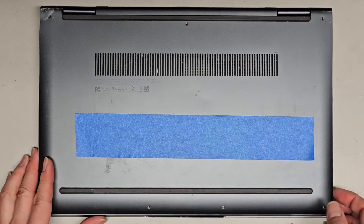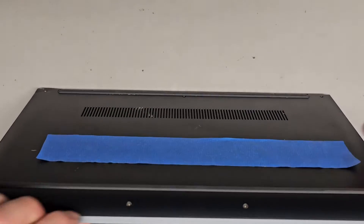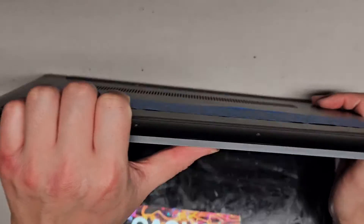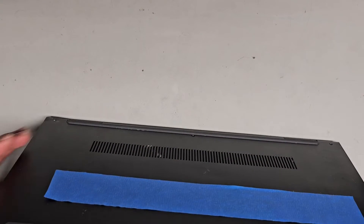Now that we've got all those screws out, let's see how we can pop this open. Usually what helps for me is I get my fingernails here and then push with my thumb on the palm rest — don't push on the touchpad, just the palm rest area. You can see it's opening up just like that.